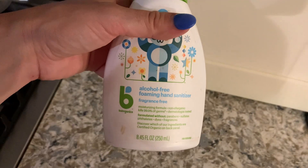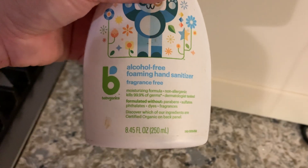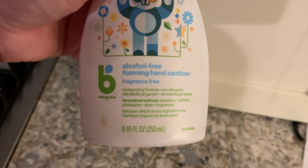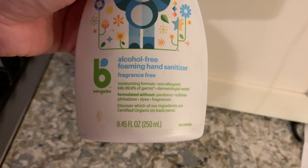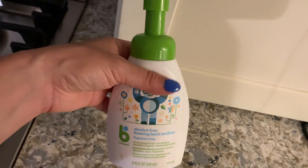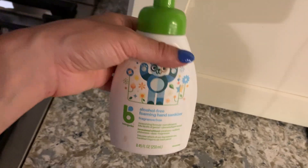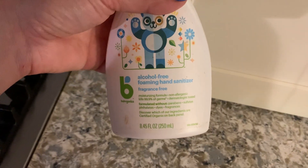This video is on alcohol-free foaming hand sanitizer by Baby Ganix. It's an 8.45 ounce container or 250 milliliters. I actually bought a three-pack of these when I first had my baby — I just wanted to make sure everybody's hands were clean and COVID was going around, so every time someone came over I'd ask them to use it.